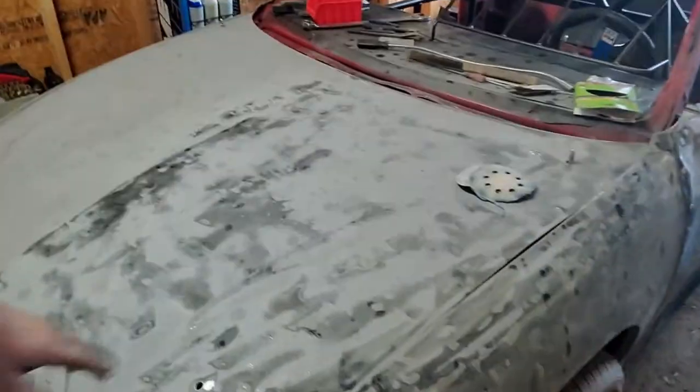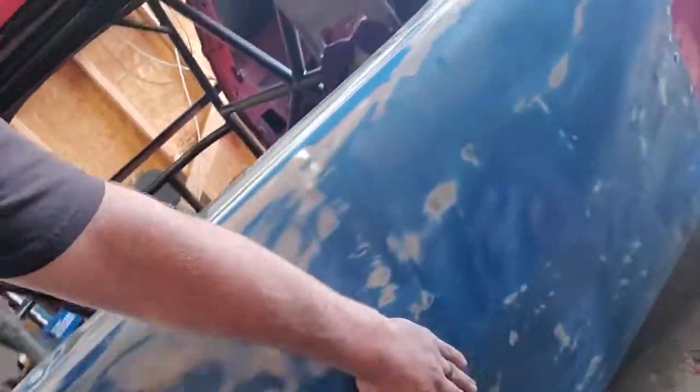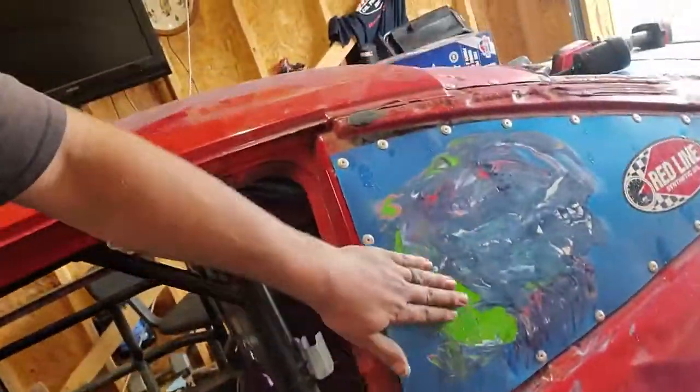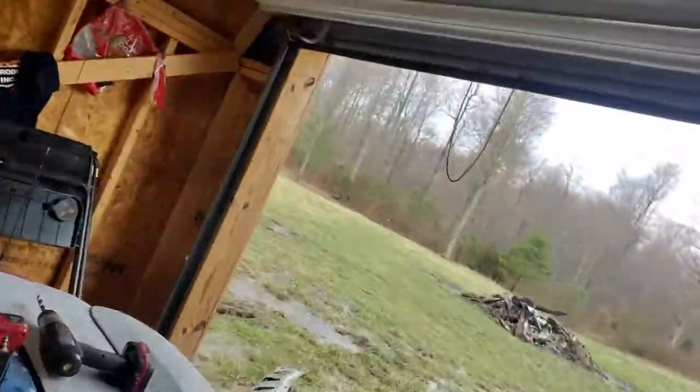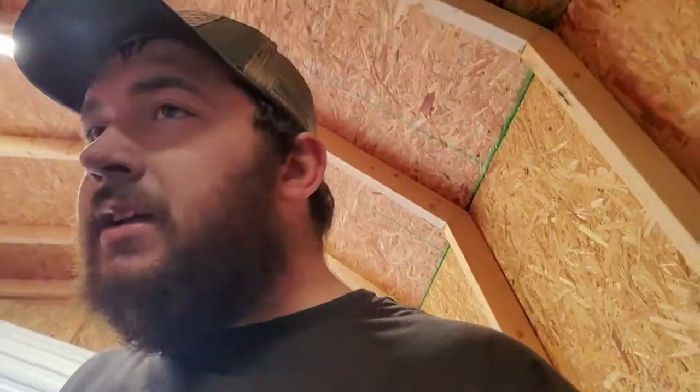We're pulling down right now on this side, but we got this side done — the bumper's done, got all the way to about here — and we're working on this section right now. It just started downpouring, and it's already 12:30, so unless this rain quits real quick and I can push it back out, this will be the end of the video for today. Catch you guys tomorrow.